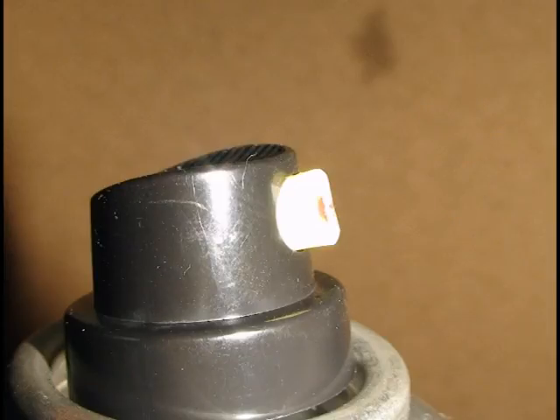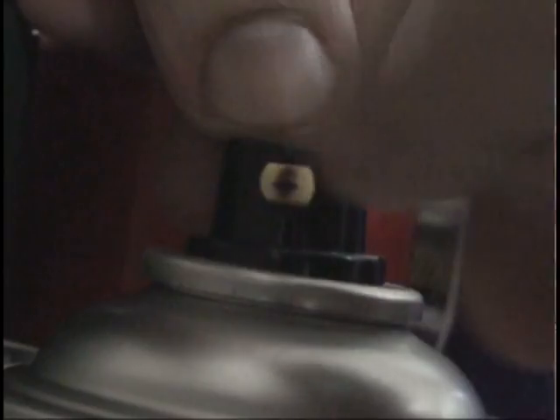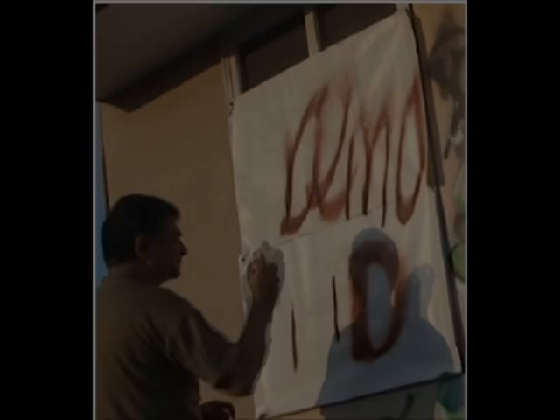the adjustable tip provided on its cap to spray horizontally and vertically, which is good to draw a thin line or to get a result as a fat cap gives for broad, flurry throws.